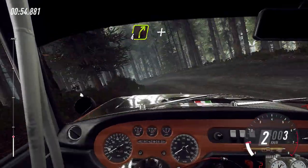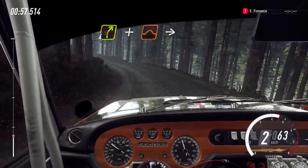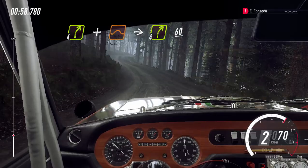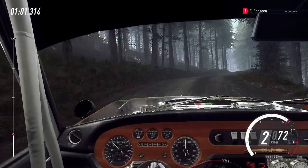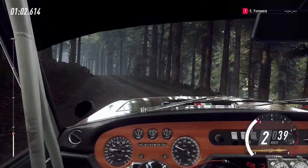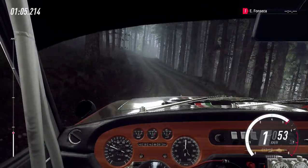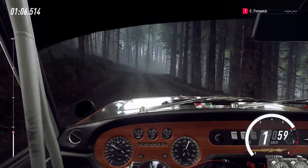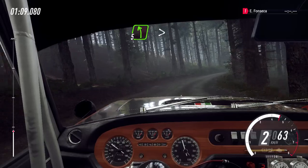E direita 4 sobre alto, lomba. E mantenha a esquerda sobre alto, salto. E direita 4, 60. E esquerda 5, longa. E esquerda 5, longa. Fecha para 3.